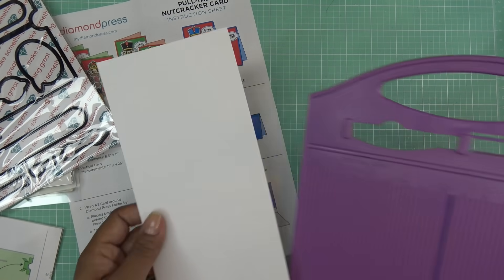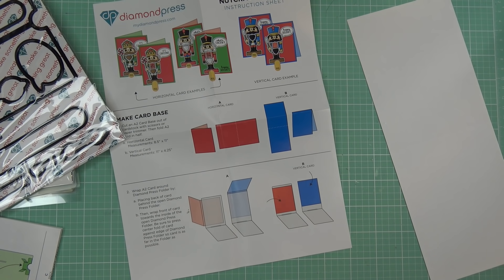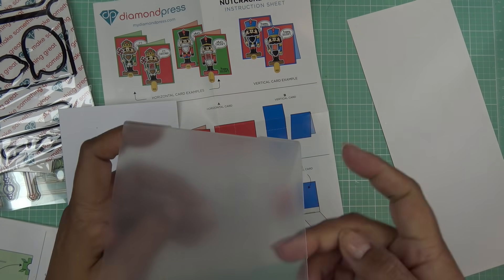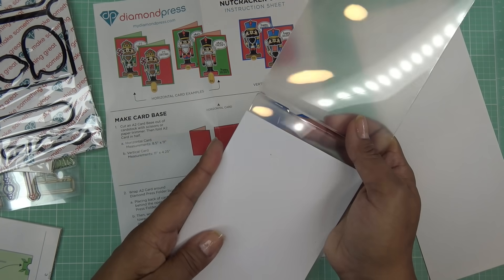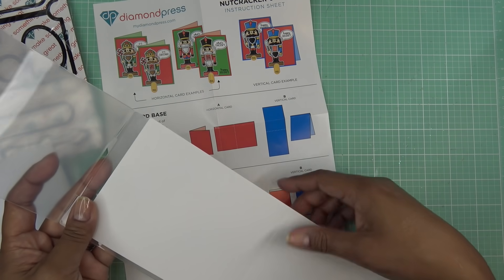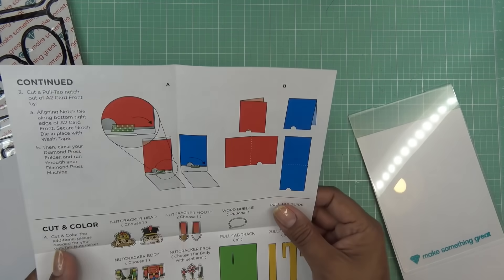Before I score it or anything else, what we're going to do is cut like it says. They're showing you that if you have a standard A2 size card, go ahead and tuck your card into the cutting folder. Of course if you have a larger machine you can just leave it opened up, but you're going to tuck this in here, completely tucked in, really nice and tight on the edge. Then we're going to do our die cutting. They said to fold it, but honestly you don't have to really fold it yet — you can just leave it like this and place your die.